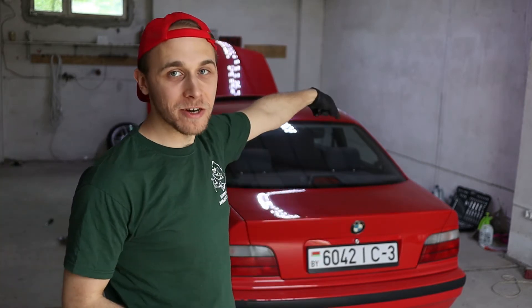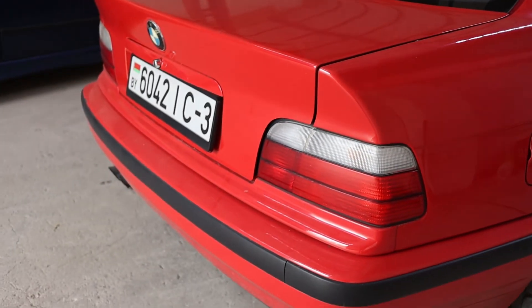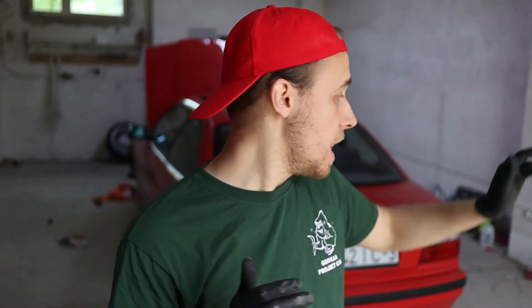So we're moving on to the diff. It already has an LSD but it's a 25% unit, and we're going to put in a 40% one. It's going to handle a lot better in the turns on throttle and on slippery surfaces.